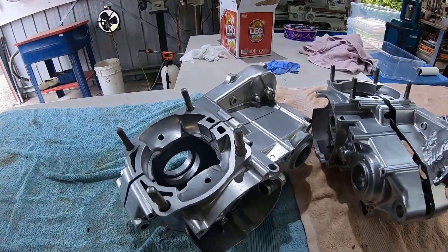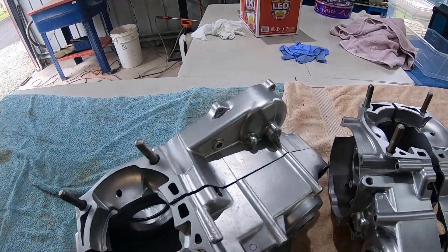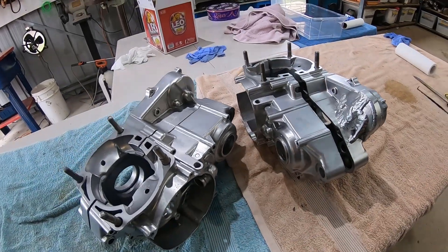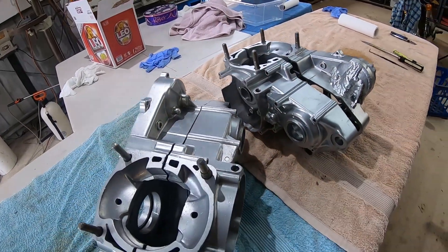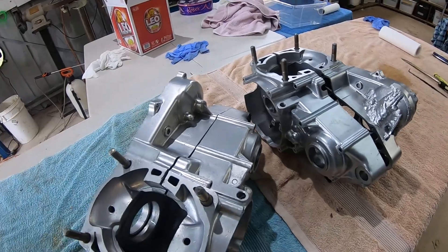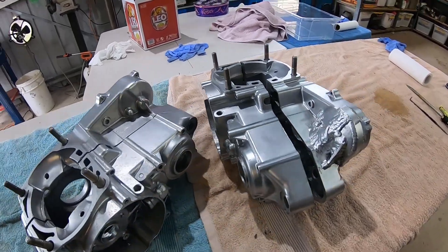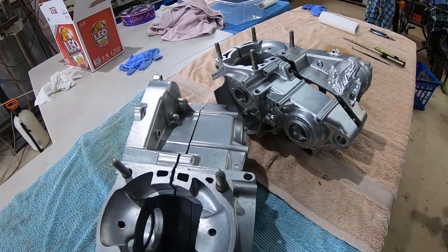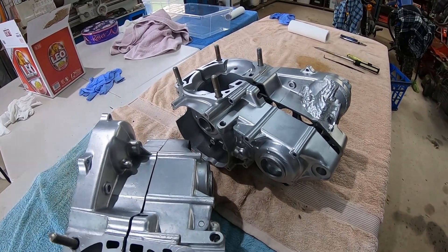There we go, second one's done. It's come up very nice too. So there you have it boys — that's what you do with your old CR500 engine cases and stuff. You bring them to me and make them look new again. If that isn't enough to give you old VMX boys a bit of a twinge, nothing will.